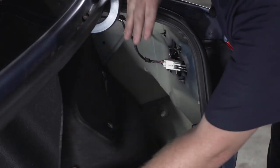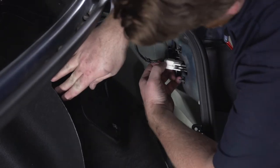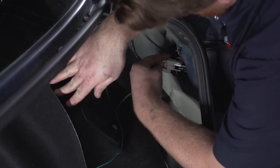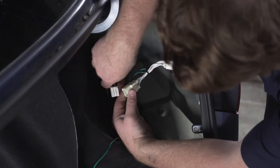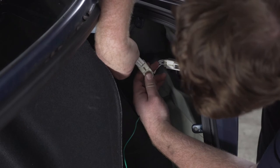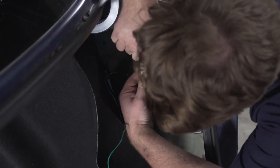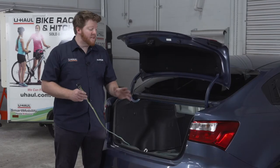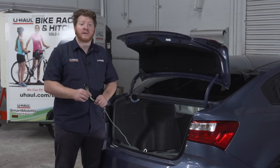Now we're going to take our green T-connector and connect it to our passenger side tail light. We're going to get behind it just like we did on the driver's side. Now with everything plugged in, your trailer wiring is ready to tow.